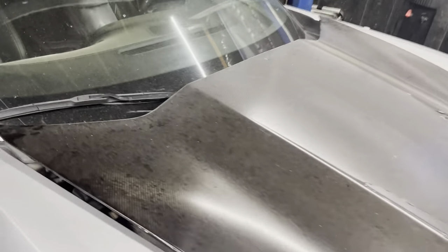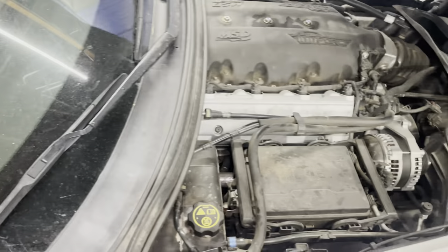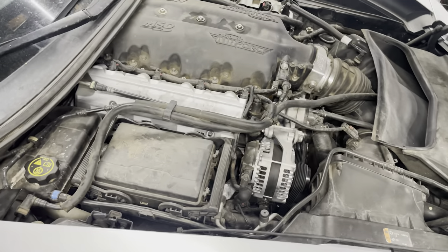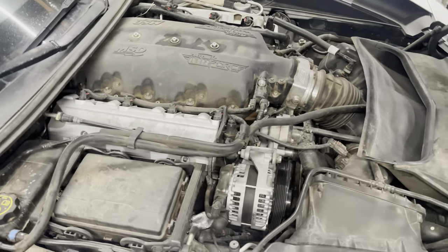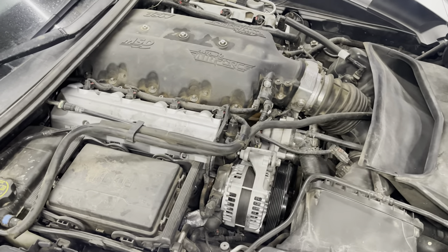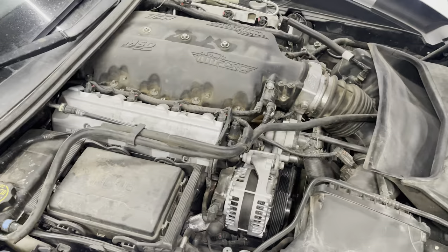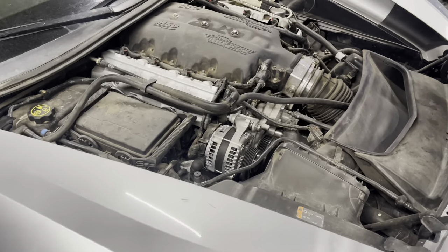Let's go ahead and dive into this car and get it done. It came in for a cam problem. I know it has a built motor in there — I think it has an iron block — and it's got an air force intake and all that. I'm going to go ahead and get this thing torn down tonight so tomorrow we can get the head to the machine shop and check everything out. It's making a lot of noise on the lifter side.